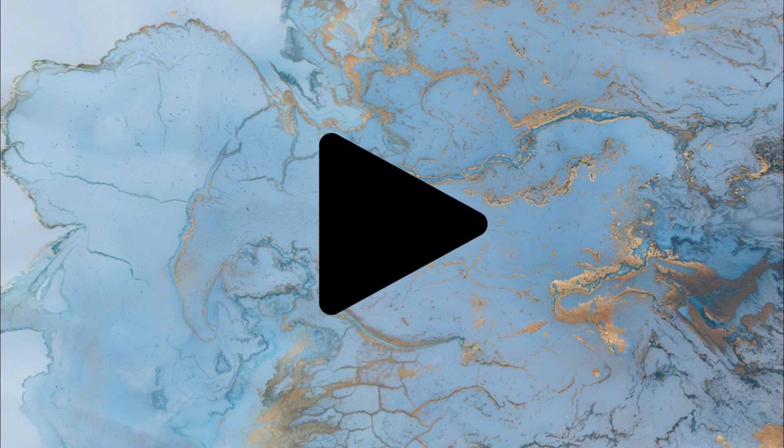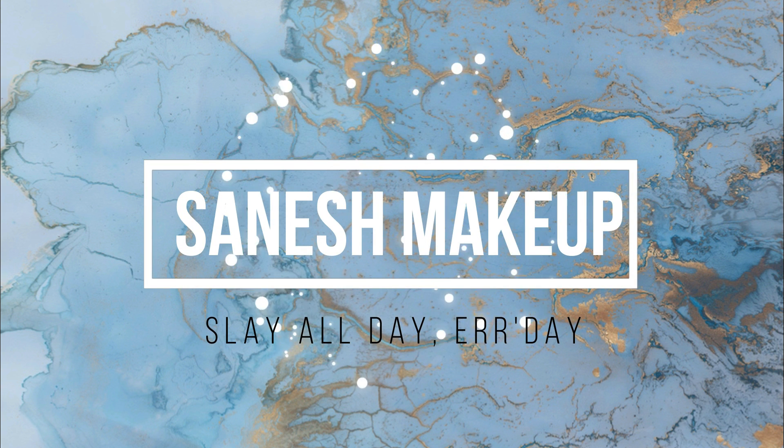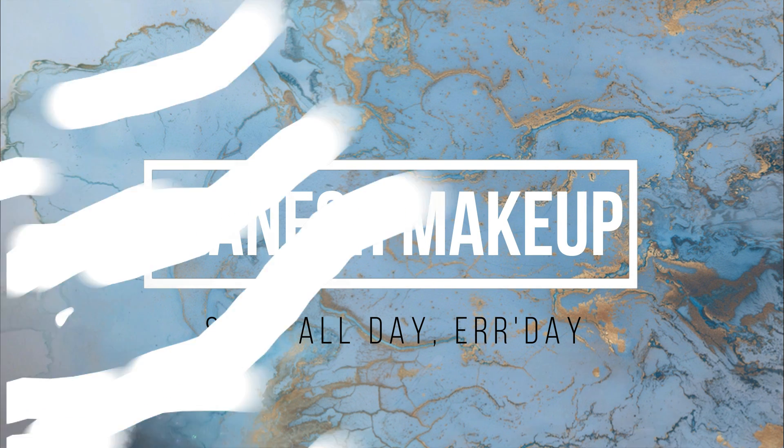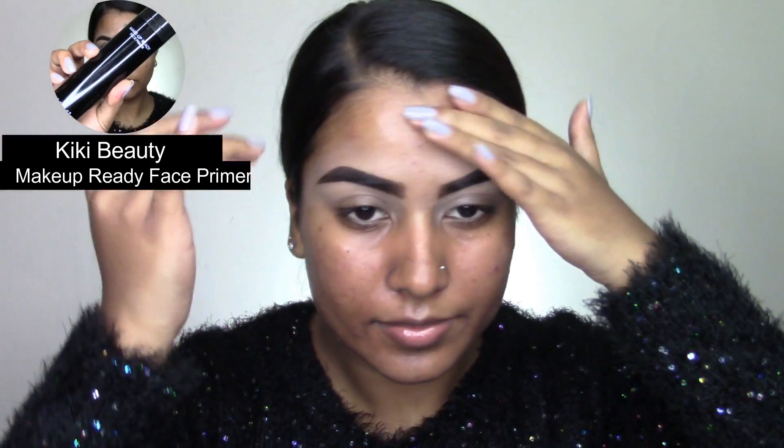Hi everyone, welcome back to my channel! Thank you guys so much for joining me in today's video. I was very inspired by all the Coachella vibes going on, so I decided to create a festival makeup look. I've been wanting to do these glittery tears for such a long time, so that's what I'm doing today.